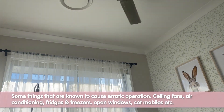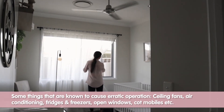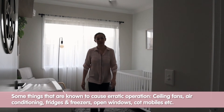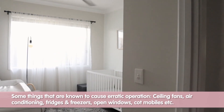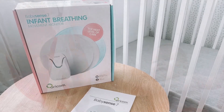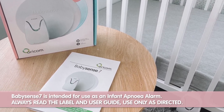Some things that are known to cause erratic operation: ceiling fans when turned on; a pedestal fan with the rise upon hard floors; air conditioning with airflow directed toward the cot or bassinet; vibrating sources like fridges or freezers in another room on a wooden suspended floor; open windows; cot mobiles attached to the cot or battery operated toys that move; parents standing beside the cot looking at the unit waiting for it to go into alarm condition; and of course household pets or siblings. We remind you again to always read the user guide and use only as directed.